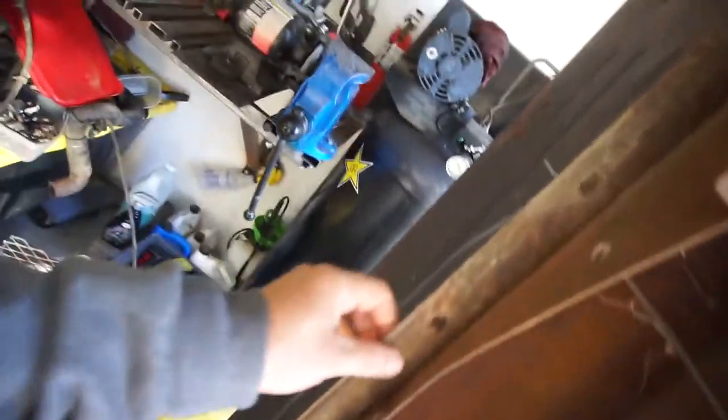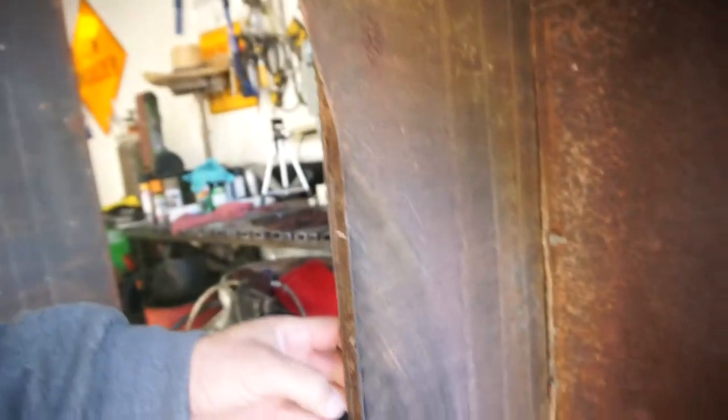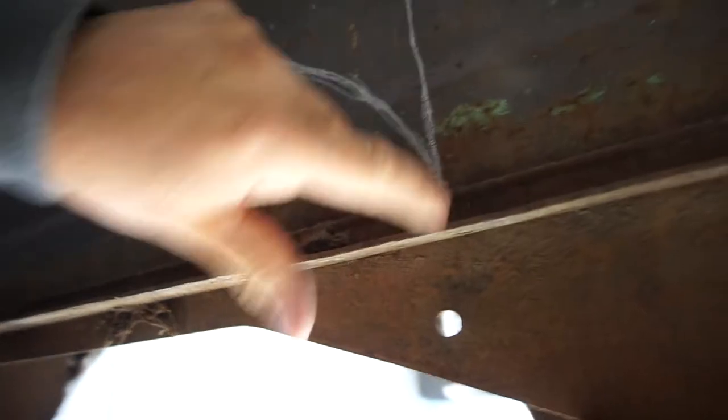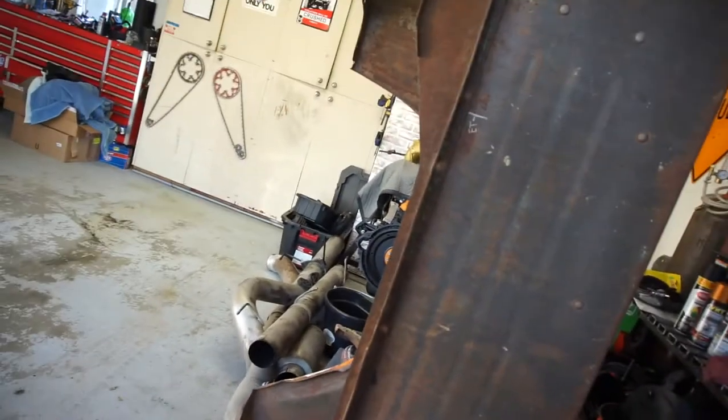I'm going to cut these today. I want to take this little L-bracket off — I think it's spot welded. I can't really see through all the rust and everything. I want to take this off and torch cut it. I'm gonna try to make a template, but basically it's gonna go from here somewhere like that, and then I'll flip it over and cut that side out also.